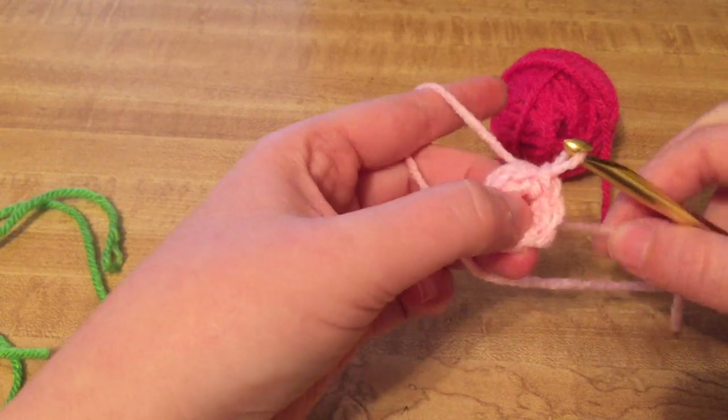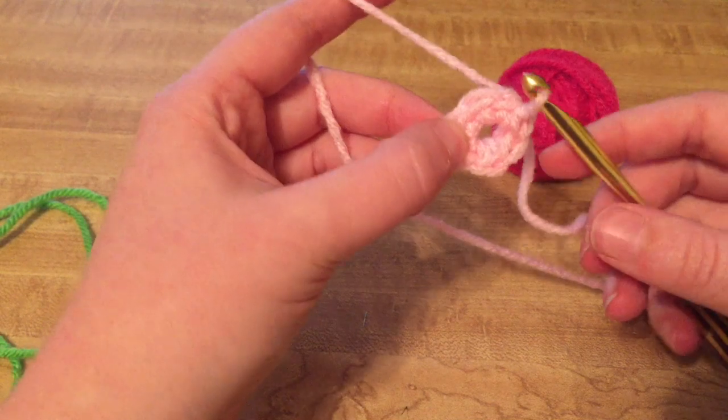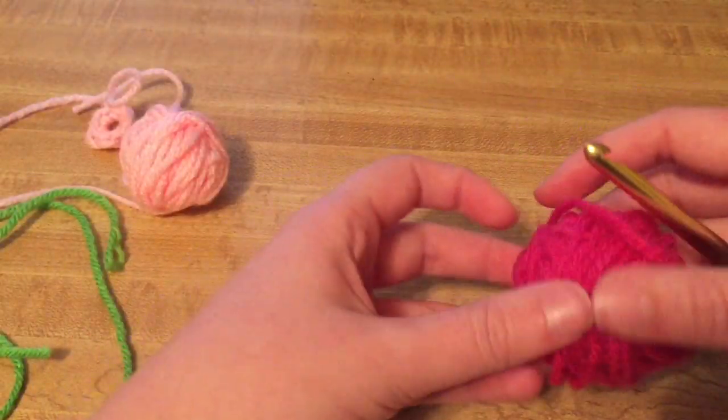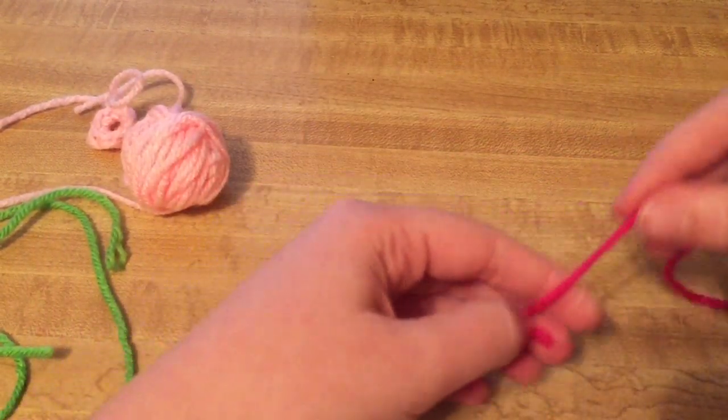Slip stitch to it and that would be your beginning. It would have this hole, which you could leave a long tail and sew it up closed later, or you could just take a shortcut — which is what I do — and just make a magic ring, magic circle, magic loop, cinch circle, etc.